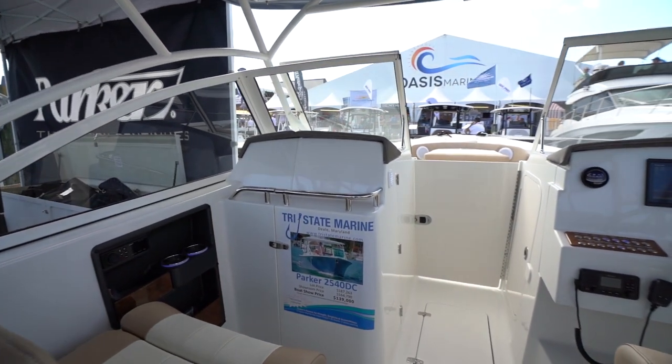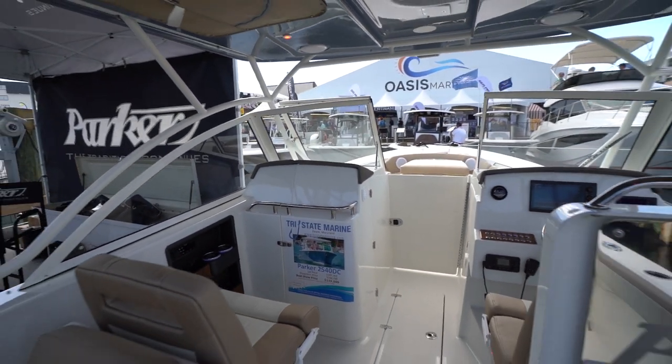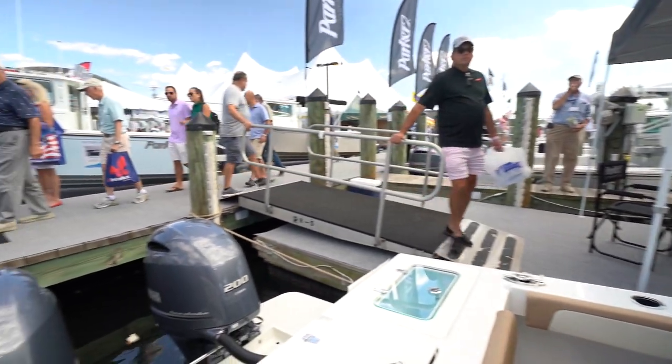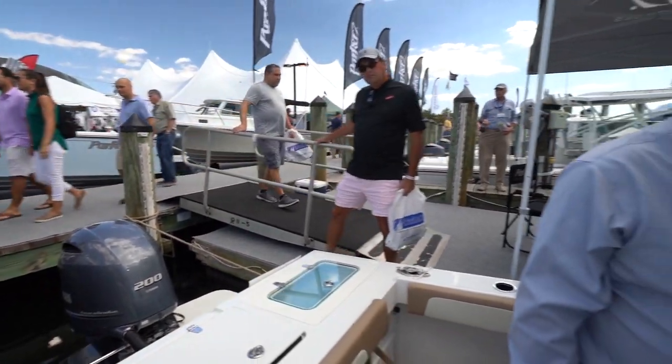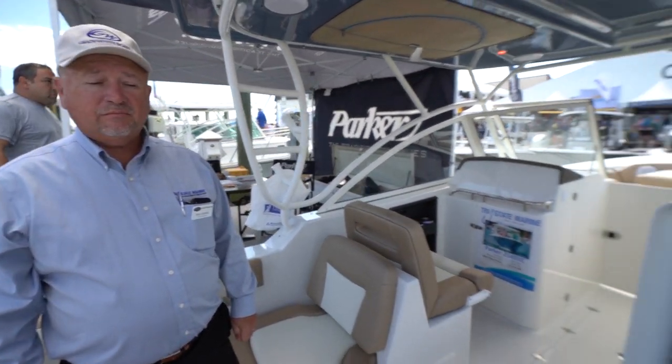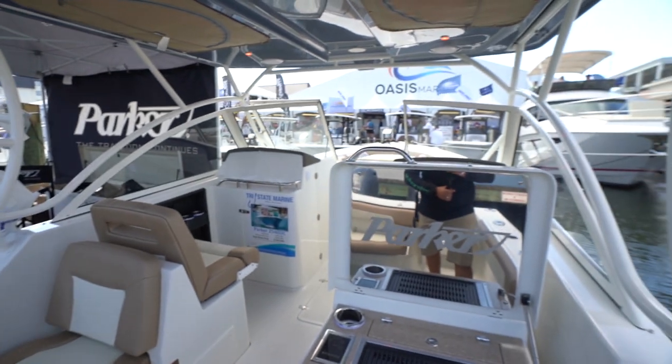Check out Tri-State Marine. The fuel capacity on this one is 150 gallons. So with those twin 200s — I believe this is the maximum horsepower. And you said a dozen people can be on this thing. This is crazy.